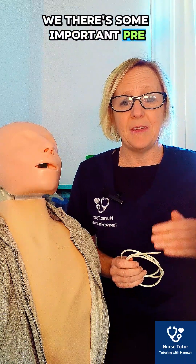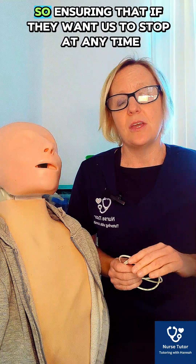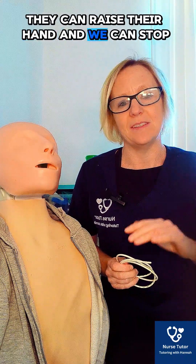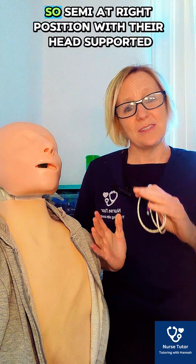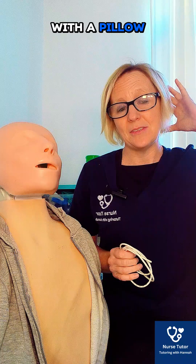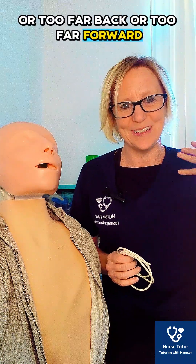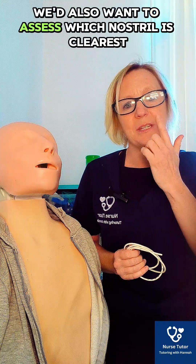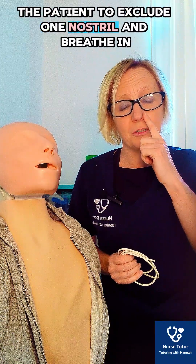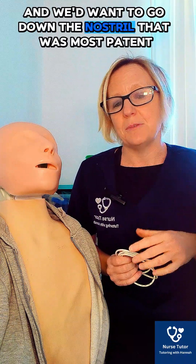There's some important pre-information we need to give the patient. One is arranging a hand signal, so ensuring that if they want us to stop at any time, they can raise their hand and we will stop. We also need to get them in the right position — a semi-upright position with their head supported with a pillow, so it doesn't flex too far forward or too far back. We'd also want to assess which nostril is clearest by getting the patient to occlude one nostril and breathe in, and we'd go down the most patent nostril.